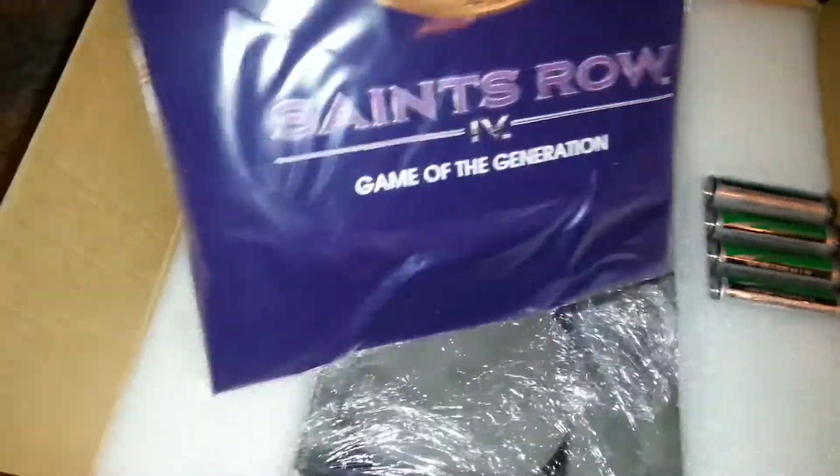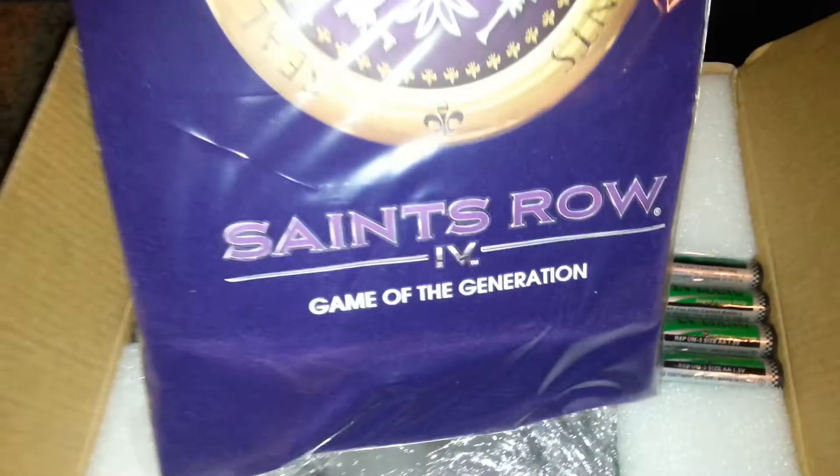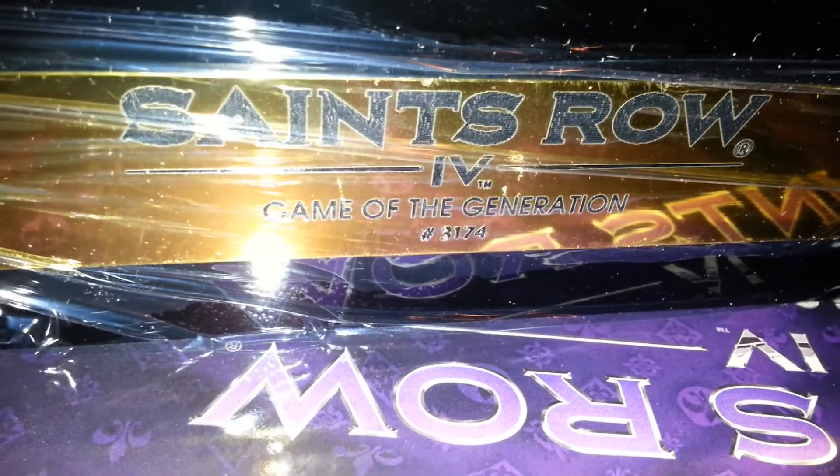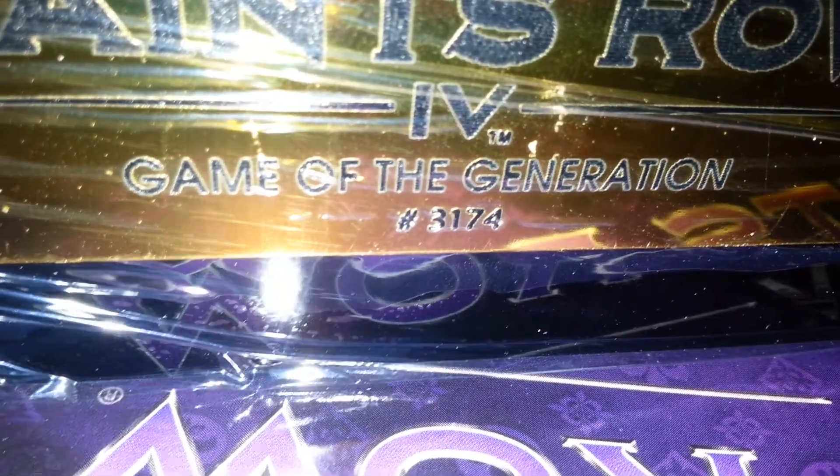And there you go, here's this right here. Looks like a little blanket or something. And let's get this out of here. Okay, and this is what it looks like still inside the package. It's wrapped in saran wrap for some reason — I guess to keep it from being scratched. I think that's really funny; I've never seen a limited edition box set wrapped in saran wrap. I think that's just a classic. And there it is — the label. The Saints Row 4 game of the generation. And then it's also labeled — this is number 3174.